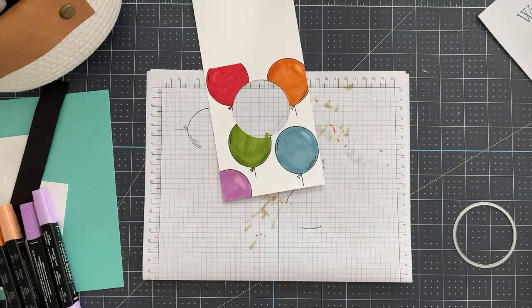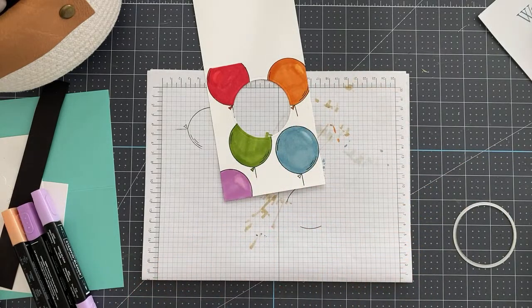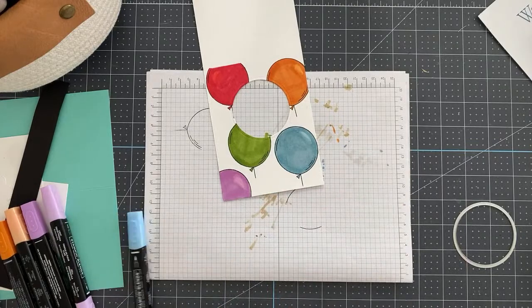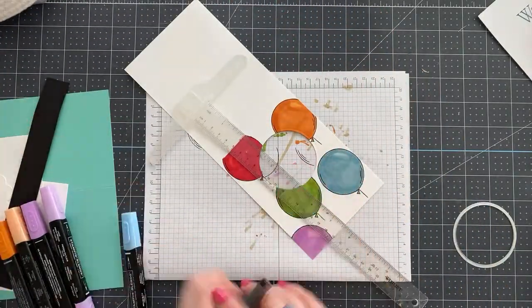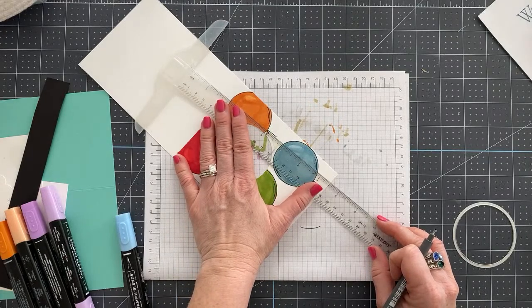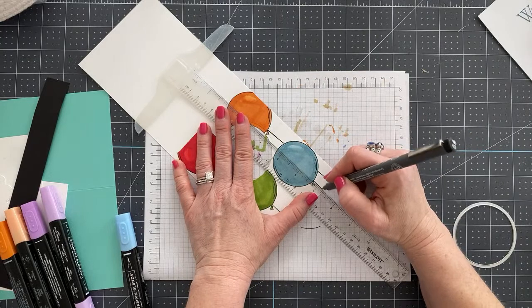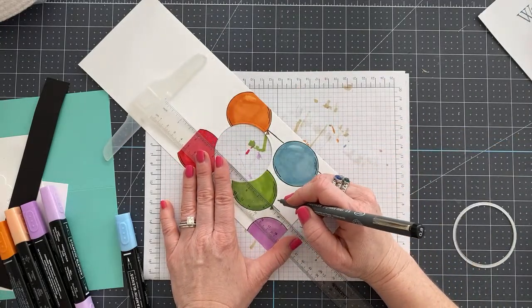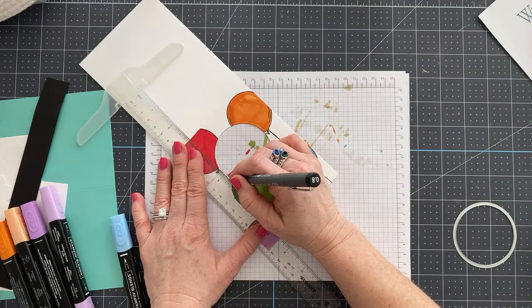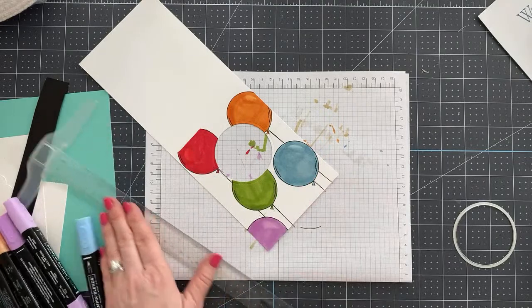Our balloons need longer stems — they look funny just floating in the air. I like to use a T-square ruler, which I got on Amazon — there's a link below. I just line it up and draw a line all the way down. So simple — it's literally a ruler and a marker. Now we'll set this piece aside to chill while we work on the next step.